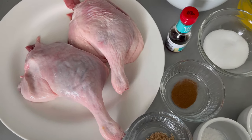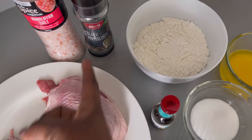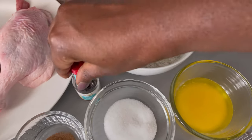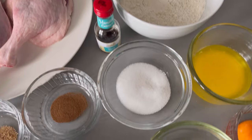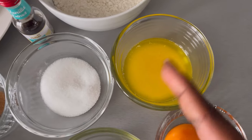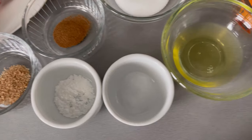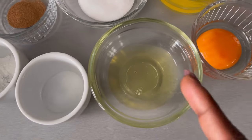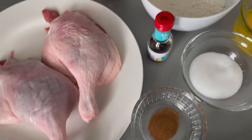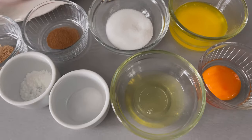To season my duck legs I will be using Himalayan salt and black peppercorns. To make my waffles I have plain flour, vanilla extract — you can use vanilla essence — ground cinnamon, caster sugar, melted unsalted butter, grated nutmeg, baking powder, salt, egg white, egg yolk, and whole milk. As always, all ingredients will be listed in the description box below.